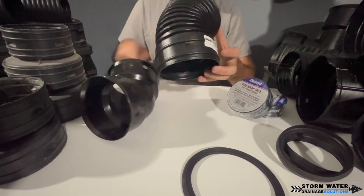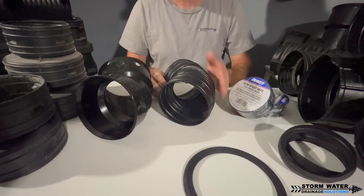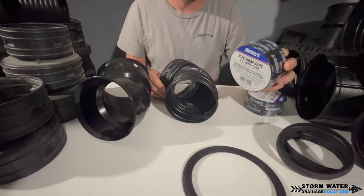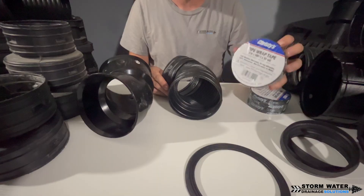Now, with your corrugated fittings, these don't come with EPDM gaskets. Instead, you make a leak-free joint with these using pipe wrap tape, also known as PVC tile tape. This is what keeps the water in and keeps the roots out.